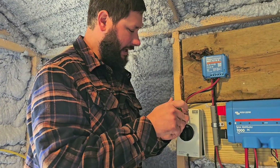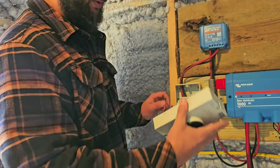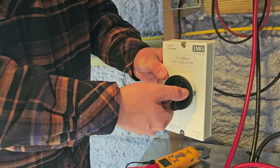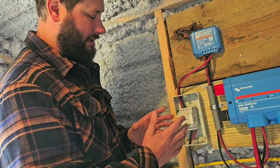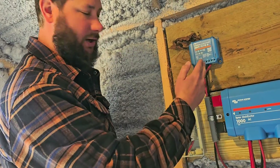With the Phillips screwdriver, you can loosen the two screws — one on top, one on bottom — and then you can pull this piece off. This is the knob that you use to turn the disconnect off and on.